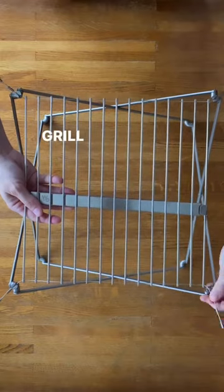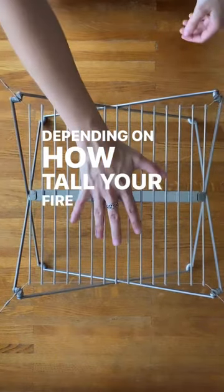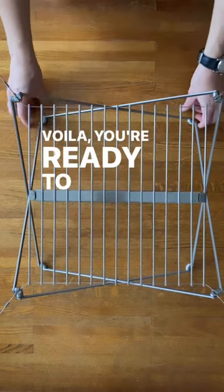Need more height? Grill can be adjusted to three different height settings depending on how tall your fire is. Voila, you're ready to cook anything outdoors.